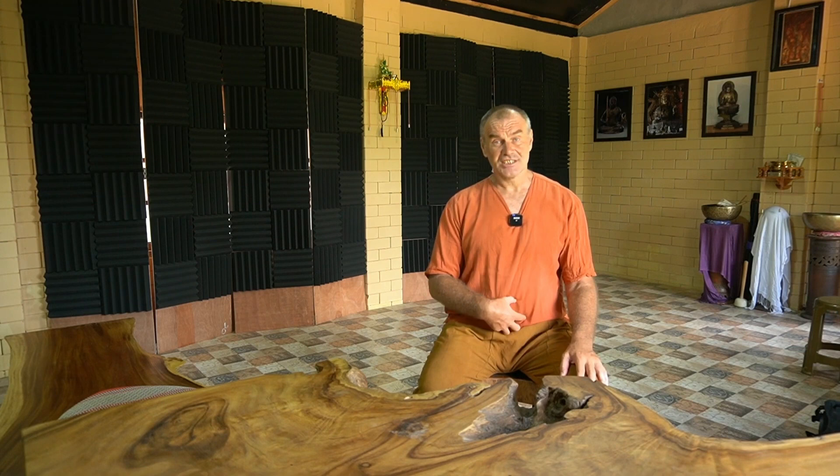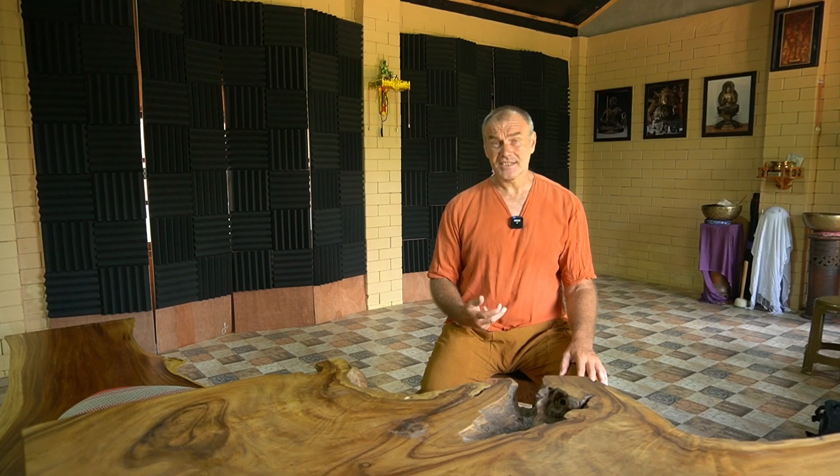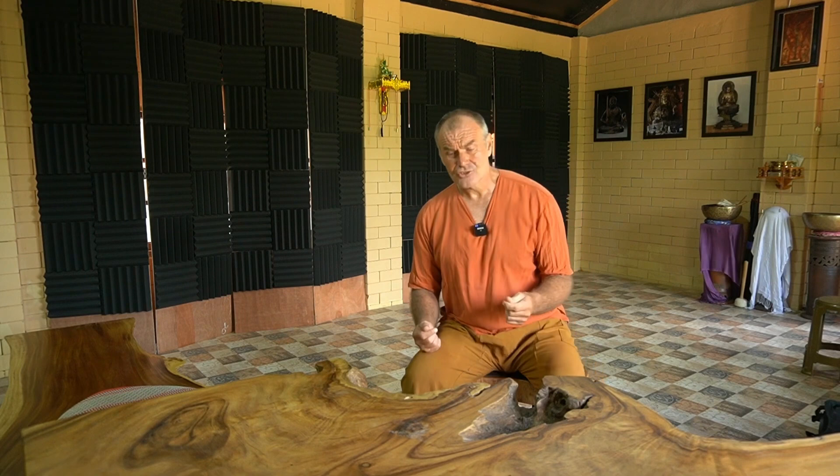Welcome back. Now we are going to condense the Qi in the Dan Tian. This is what a lot of people talk about — Dan Tian breathing, sinking the Qi. First, you don't actually sink the Qi; gravity sinks the Qi. All you do is condense and release the Qi and it sinks.